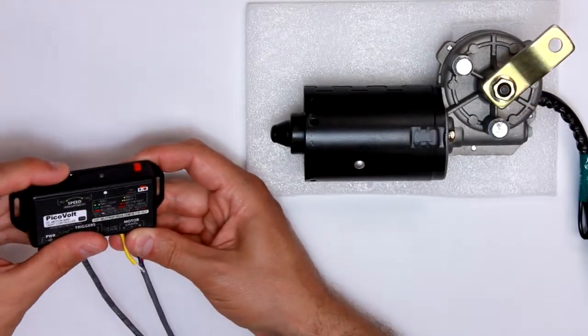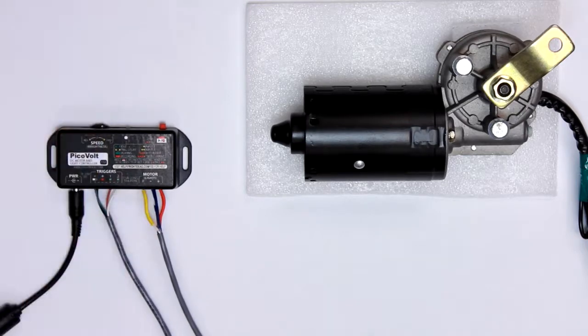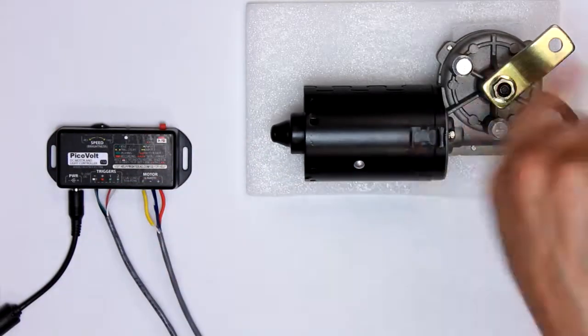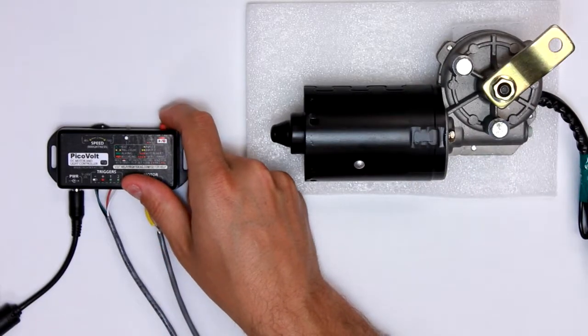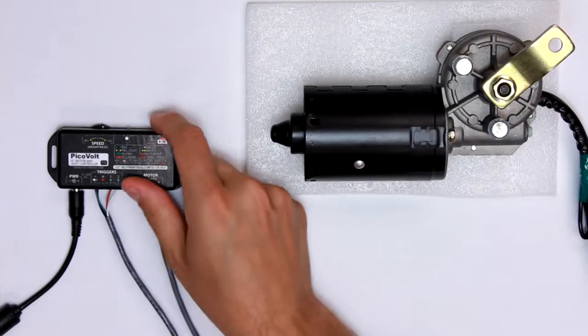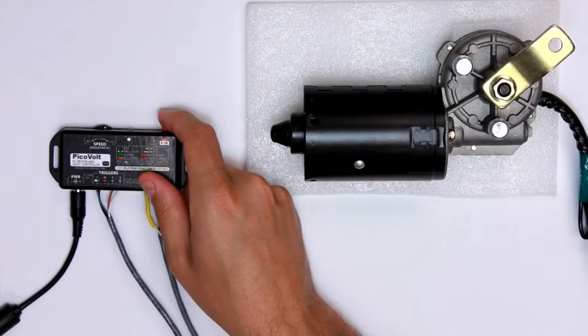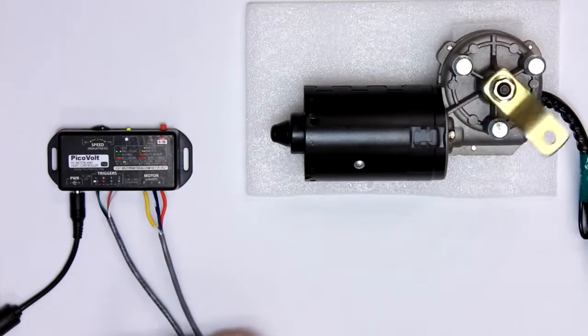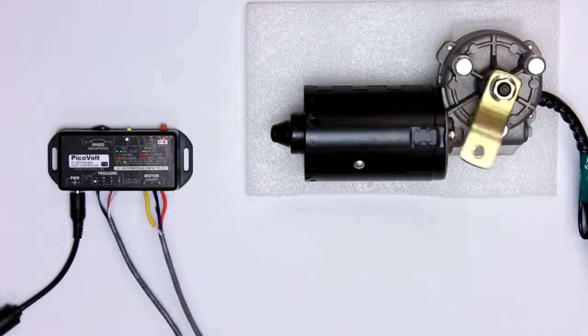All right, so if this was the normal mode, as soon as I pressed play, the motor would immediately jump to going in whatever direction and speed I had, and it would be pretty violent — you'd see the motor twist. And if you had a mechanism connected to this, it can start damaging things, or damaging your motor, or overloading the power supply.